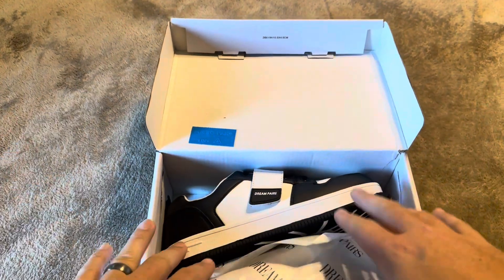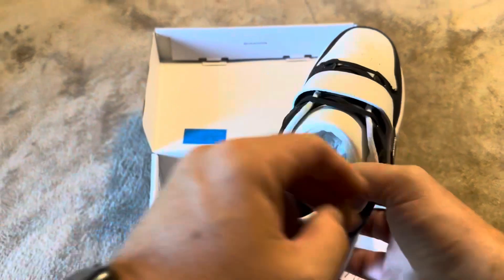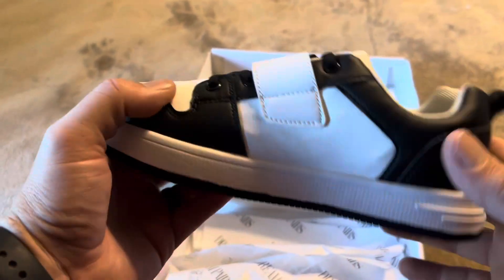Today I'm going to be reviewing this pair of Dream Pairs kids tennis shoes, which were recently sent to me by the brand so I could create this video. What I'm going to do is have my child try these on, but before I do I just want to give you a brief overview of what these are going to look like.